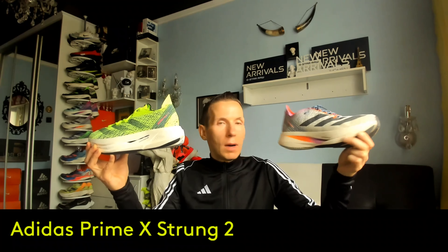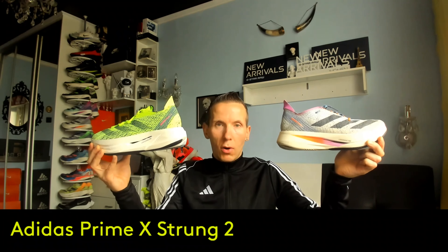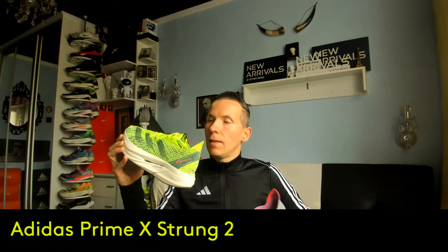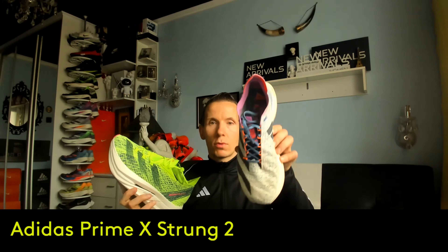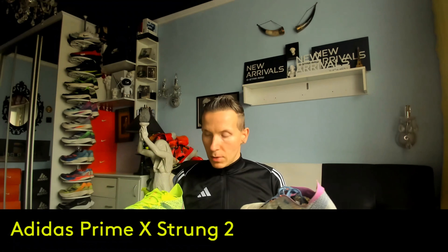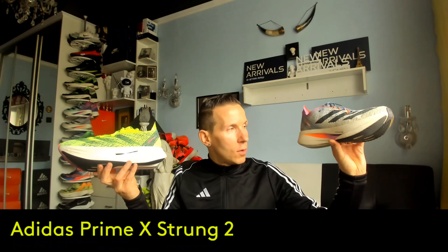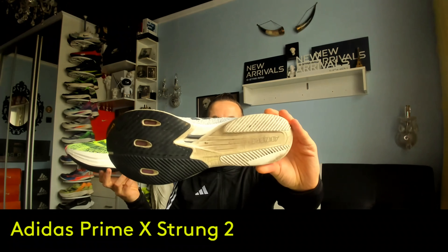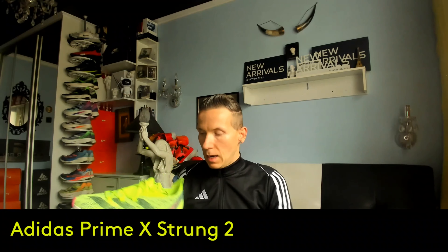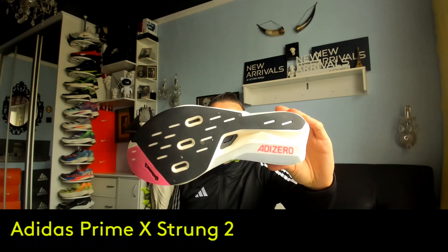In this shoe we have the same technological concept for the upper, but there is a difference: in the new shoes the tongue is integrated, while here it is separate. Additionally, we're dealing with a 5 cm sole. In version 1 there are so-called rods, whereas in the new shoes these have been replaced with a carbon plate.